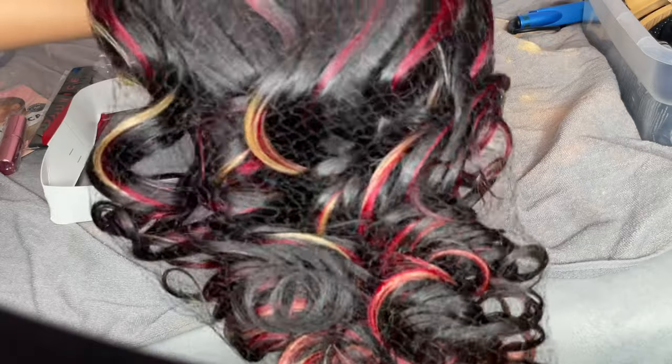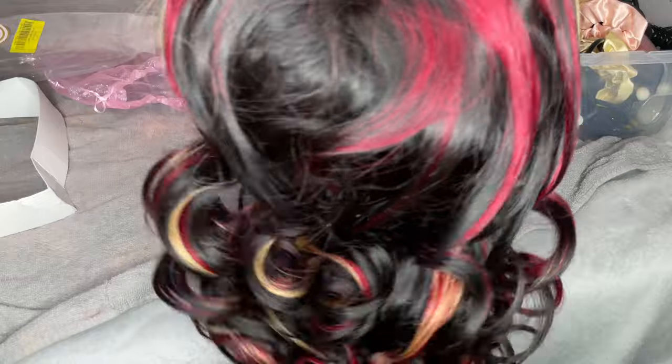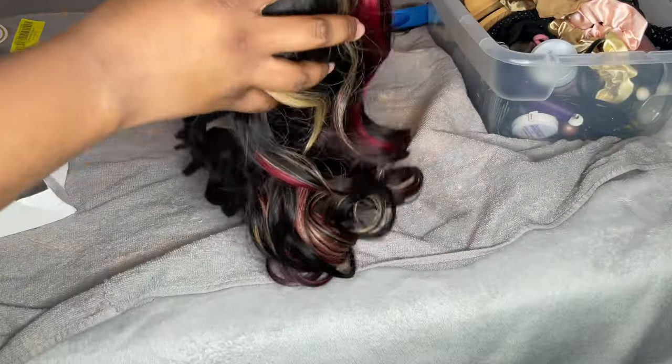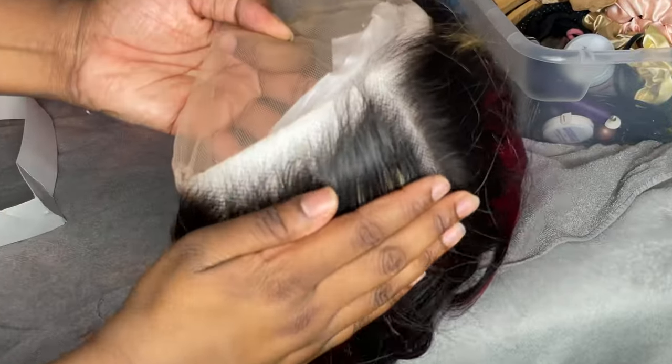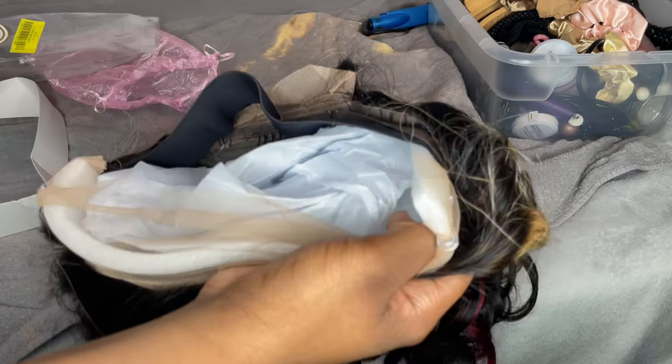First off, that middle part came pre-plucked, which was already a plus because it's hard for me to do my middle parts — I like when wigs come like that. Second, the wig did come fully curled and pre-plucked, but you know me, I'm a girl who likes to bleach my knots so we're going to have to mess that up a little bit.